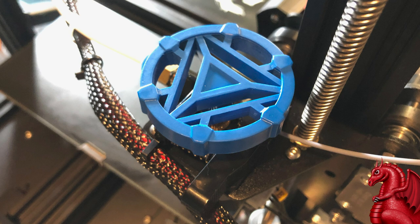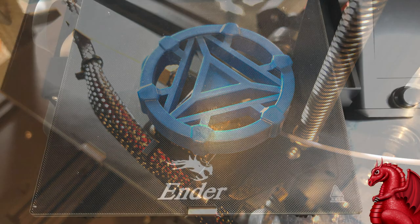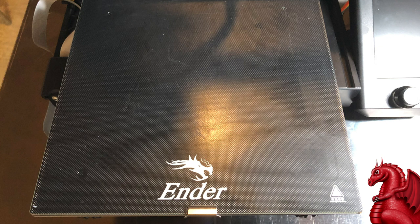They added a knob to the top of the extruder — something you could have printed yourself, but again, these are all nice additions. They've listened to customer feedback about what should come standard and they put it on. The glass bed is very nice — it certainly eliminates any issues with the aluminum bed being warped. You won't have that issue with this glass bed.